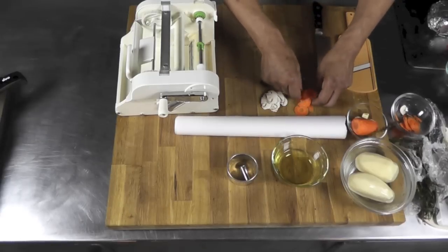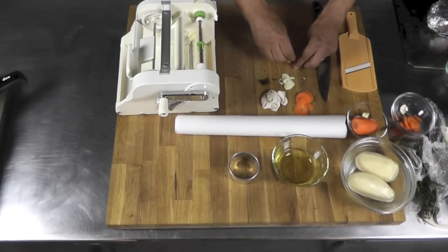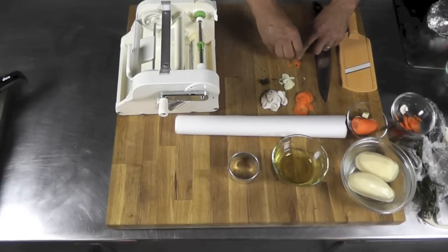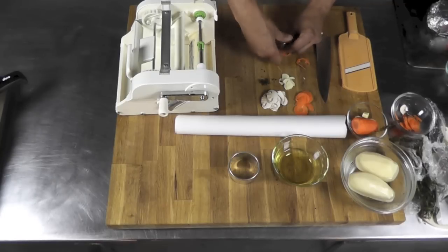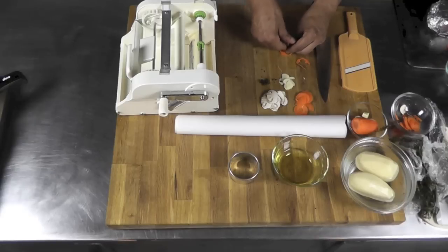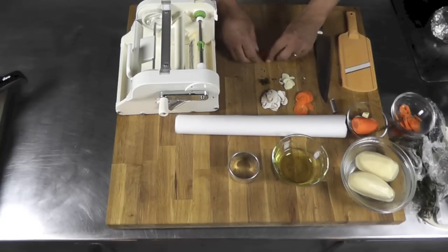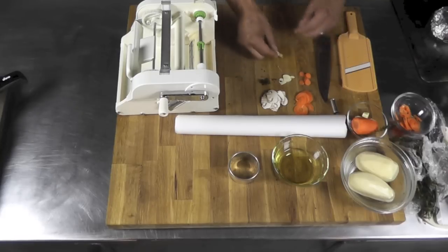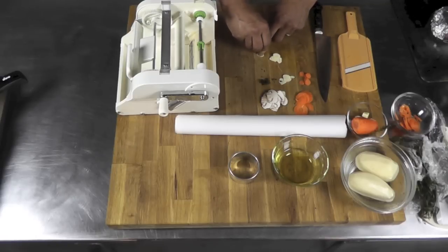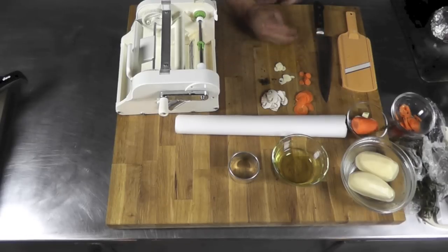Before that, I need to go back to those slices and make tiny little rounds using a pastry cutter like that — just poke into them to get little round slices. Now I have those little pieces of carrots, and the same with the garlic. I have about 10 slices of each — the carrot and the garlic.